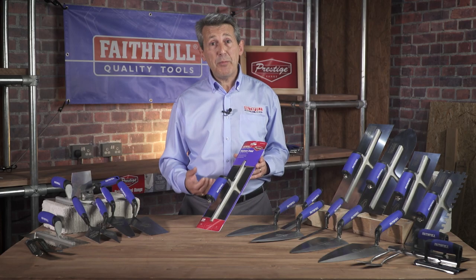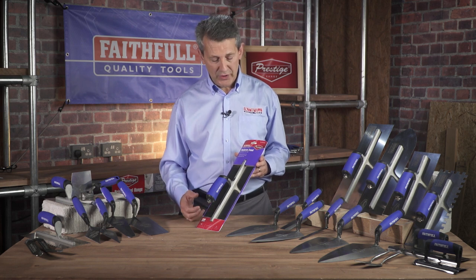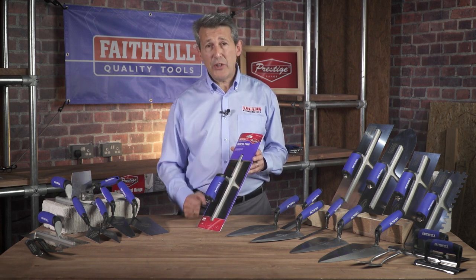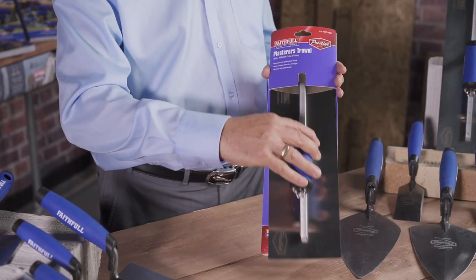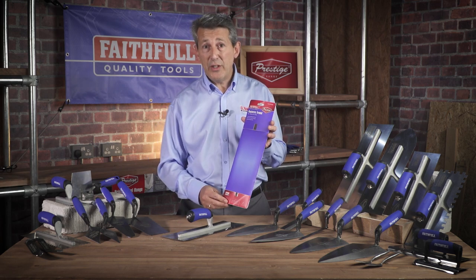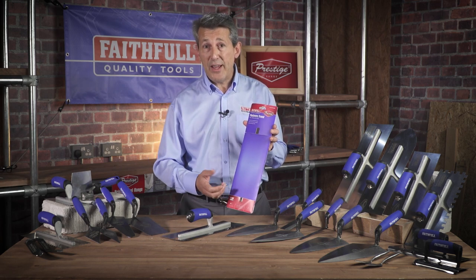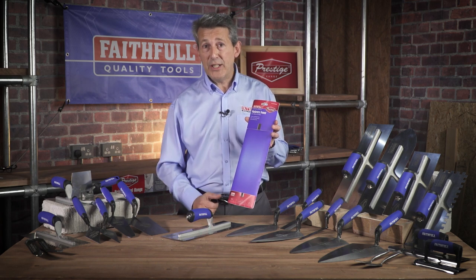The Faithful Prestige plastering range incorporates nine different items: trowels, corner trowels, hawks, etc. The packaging is really nice because the professional likes to know what he's buying, likes to feel the product, and you can quite easily slide the product out without damaging it. Packaging is made from high quality PVC so it's not like card where it's going to tear. This is a professional range, so even the packaging has been thought about.